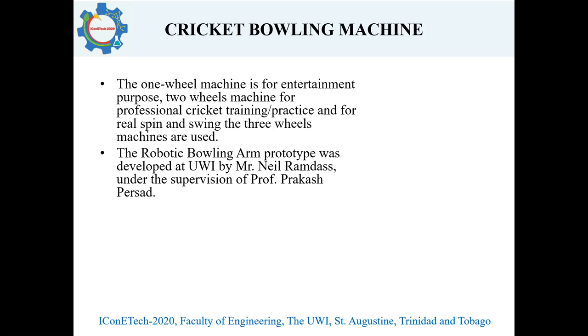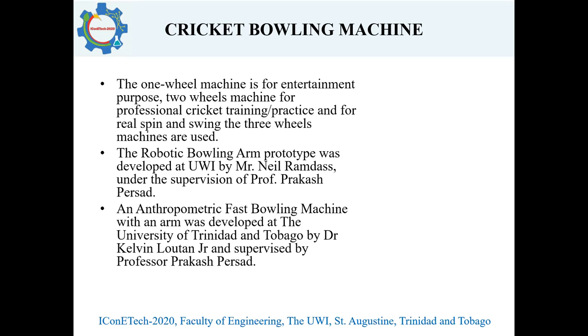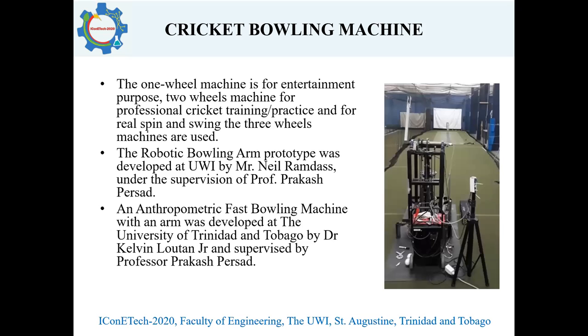Because of the problems or deficiencies outlined, the robotic bowling arm prototype was developed at the University of Trinidad and Tobago by Dr. Kelvin Lawton Jr. and supervised by Professor Prakash Prasad. There you can see a picture of the said machine, which is used for this testing and evaluation.